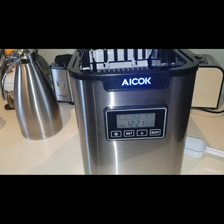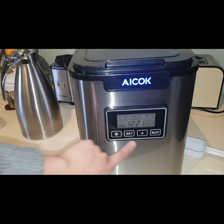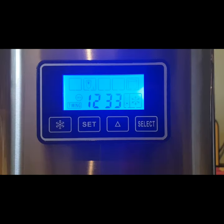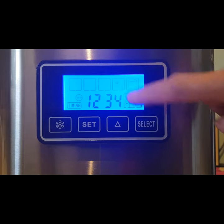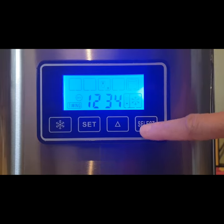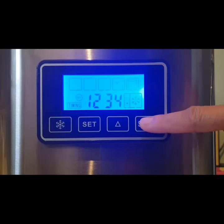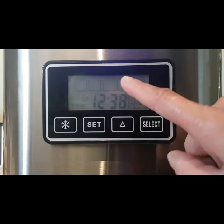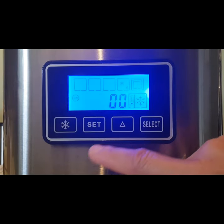Now I've put the water in, let's set it up using the screen display. Using this display panel, you can choose the size of the ice cubes you want — small, medium, or large. I'll choose small. Now I've chosen small, and I can also set the timer.